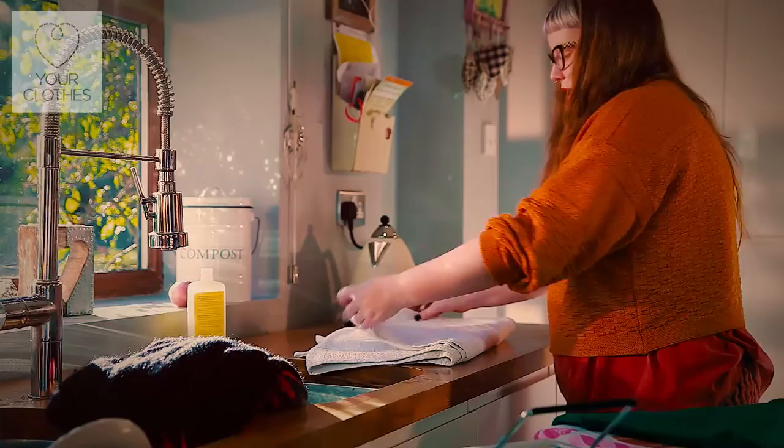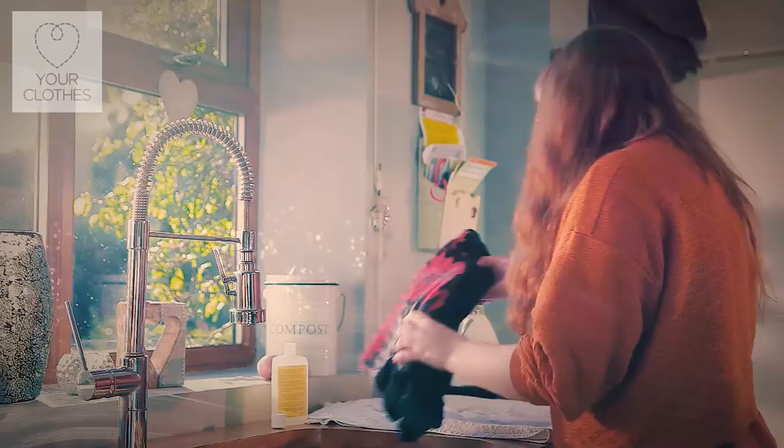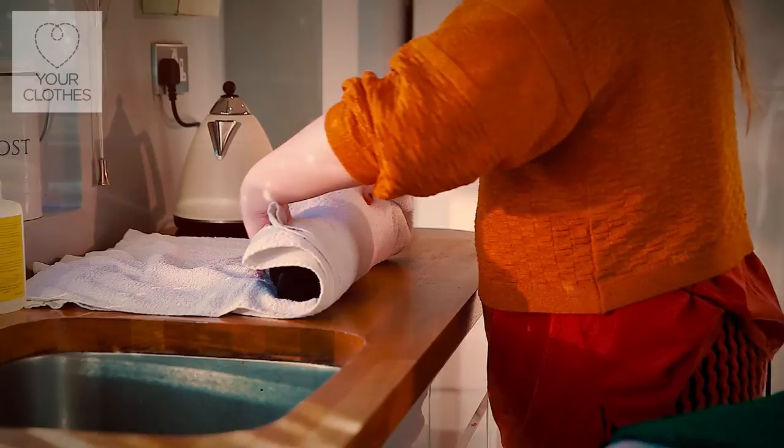In order to dry it, what you need to do is lay out a towel. You're then going to take your garment, squeeze out as much of that excess water as you can, and lay it onto the towel.